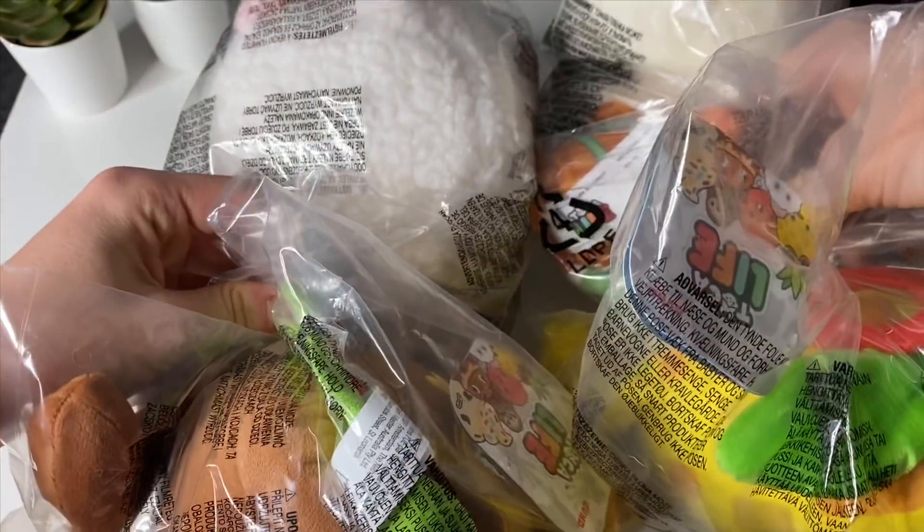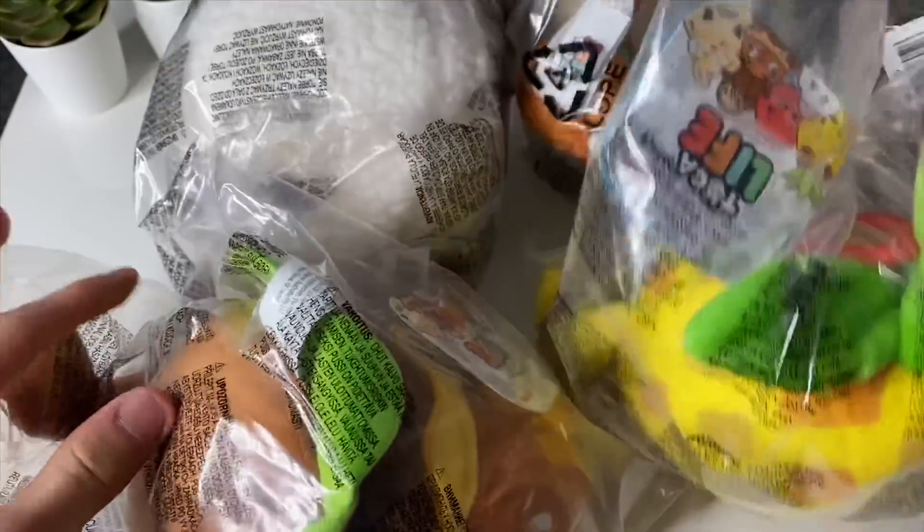You probably guessed from the title and the video, we're going to be unboxing these guys — plushies! And I'm so excited to unbox them right now, so let's get straight to it.